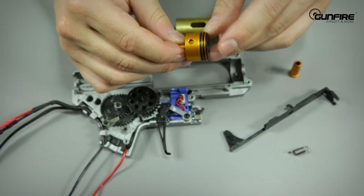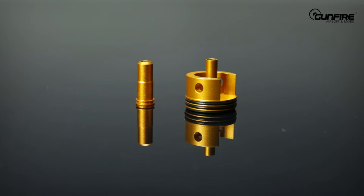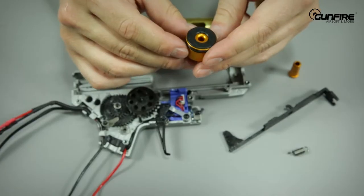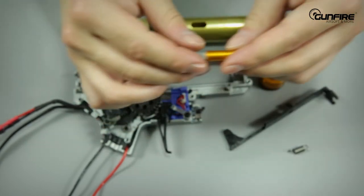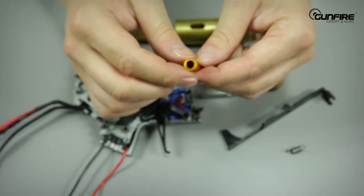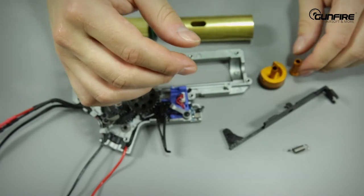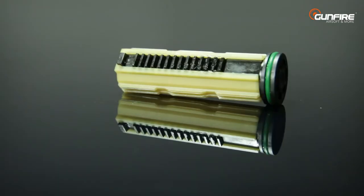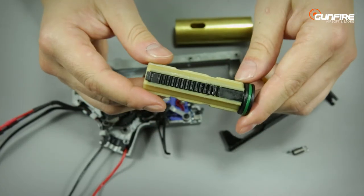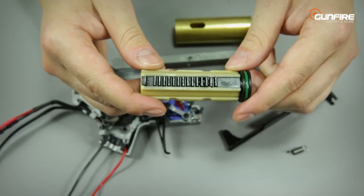The new cylinder head has two o-rings. The cylinder head is made of metal and has a small G&G logo on the bottom. The nozzle is made of aluminum and also has two o-rings. Last but not least, the piston with full steel teeth. If you're a fan of tuning up your gun, that replica is for you.